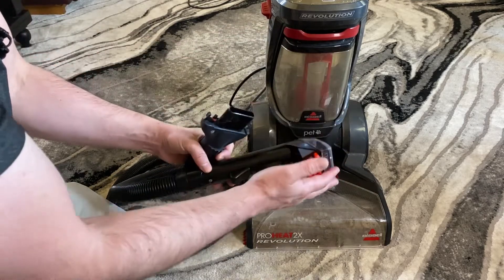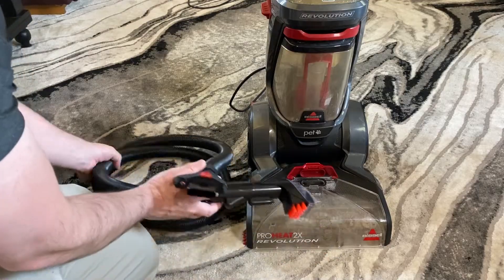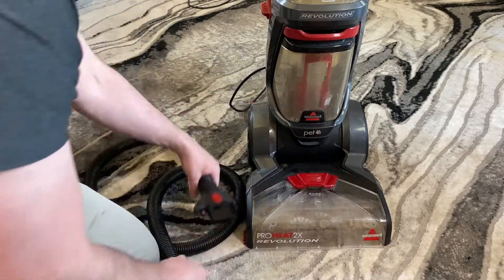Right now I am going to show you how to use this hose attachment piece with your Revolution Bissell carpet cleaner. Whether you've got the new version or the old version, it works the same.